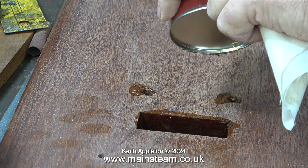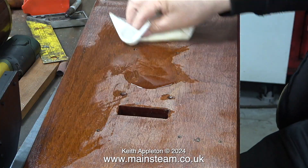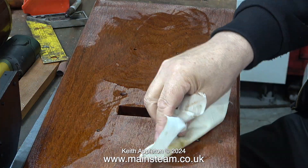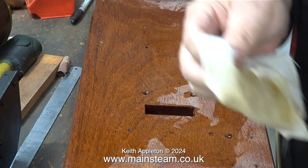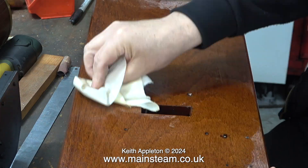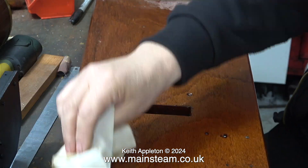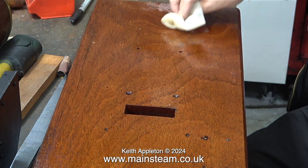Once I'd finished painting the slot, I poured a limited amount of polyurethane varnish onto the board, then using my cloth still very wet with white spirit I spread the varnish all over the surface of the baseboard. I haven't shown it in the video, but I did add some more white spirit to the cloth which gave me a much better finish.